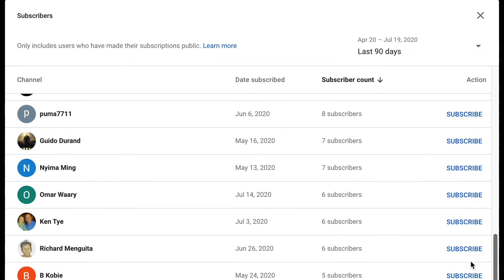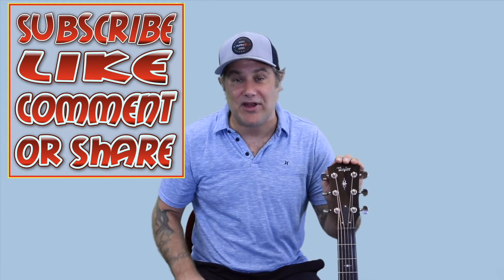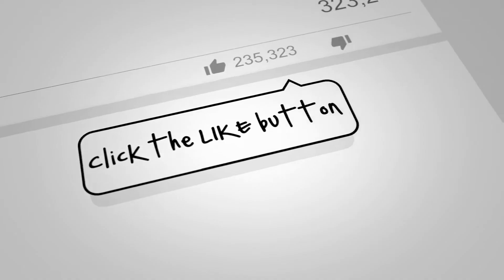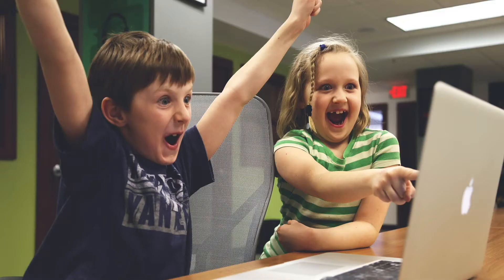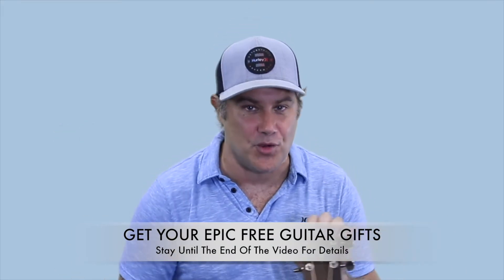Number two: in order to grow a successful guitar channel here on YouTube, we need a little help from our friends — and that is you. Jimmy and I like to reward people and give away free prizes. All you have to do is subscribe to the channel, click the like button, and leave a comment — you'll automatically be registered into the free raffle where we give away swag, online memberships, DVDs, and occasionally even free guitars. Number three: make sure you stay to the end of this guitar lesson video because I have some epic gifts for you that I know you're gonna love.